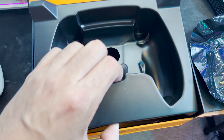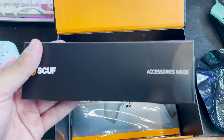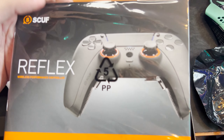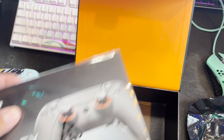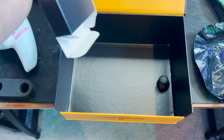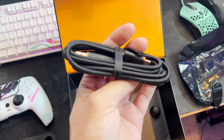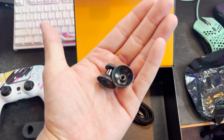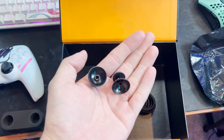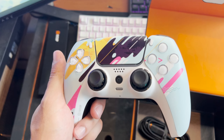I actually haven't opened this accessories part yet because I already have a cord I've been using, but if you take that out it comes with a little accessory box. This has the cords and then obviously we got the instruction manual. Let's see what's inside the accessories box — so we got a cable for your Scuff controller. It also comes with some extra analog sticks, which is nice, so if you end up breaking yours you have some extras. That's what comes in the accessories case.